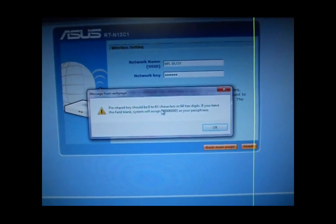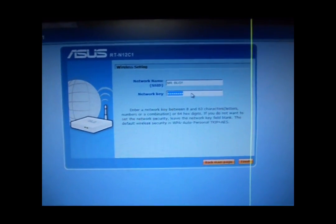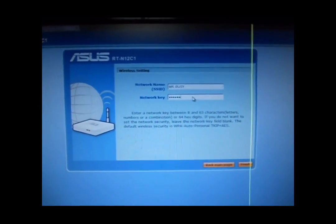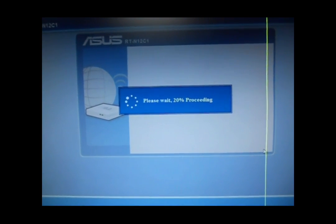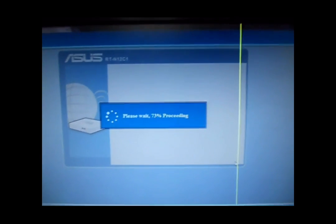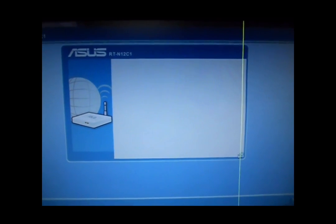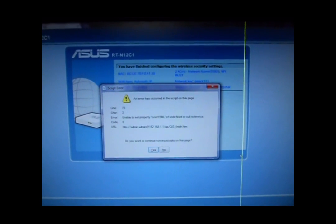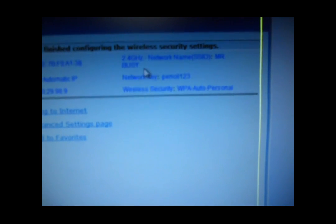The password here should be 8 to 63 characters. I am putting in a password here and then clicking the Verify button. Nice, it is processing. Now my network is created and my password is set. Then I am going to close.